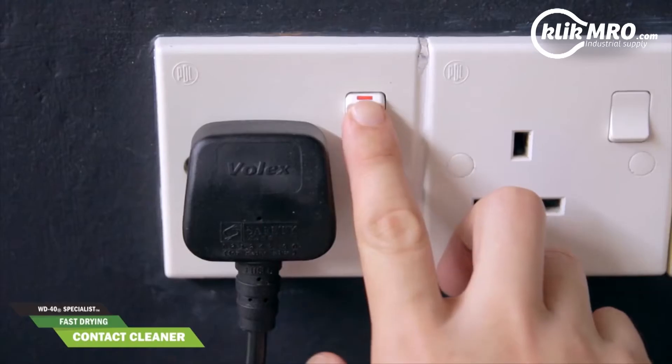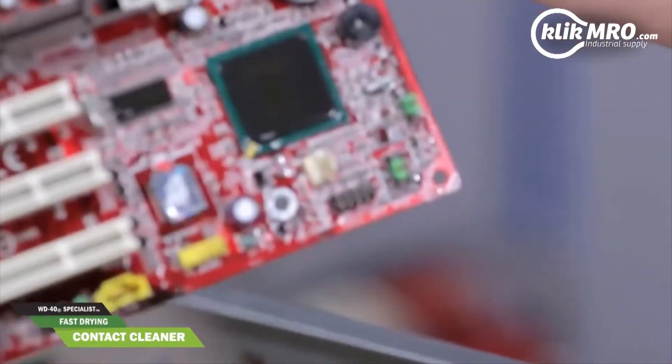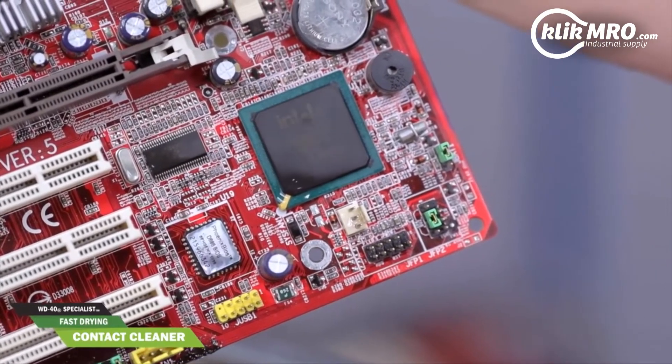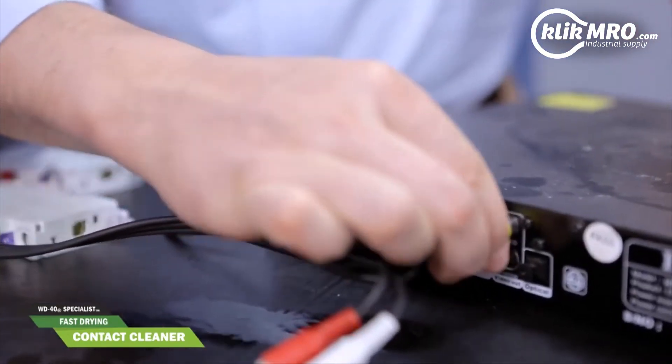Firstly, always remember to switch off all equipment and let the hot surface cool down before you start with the cleaning process. Just hold it up and give it a good spray. Give it a couple of seconds and it's dry. You can also use it on any electrical equipment and contacts with dielectric strength up to 35,000 volts.